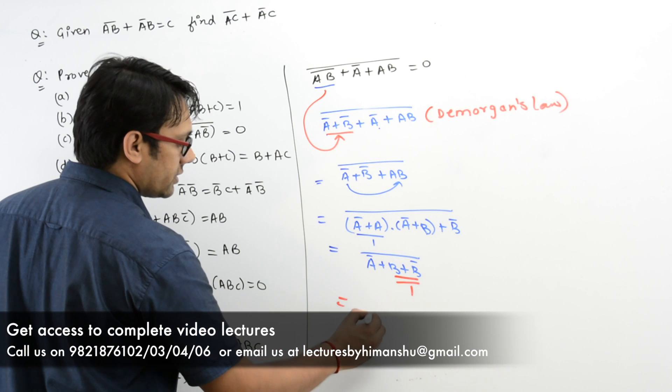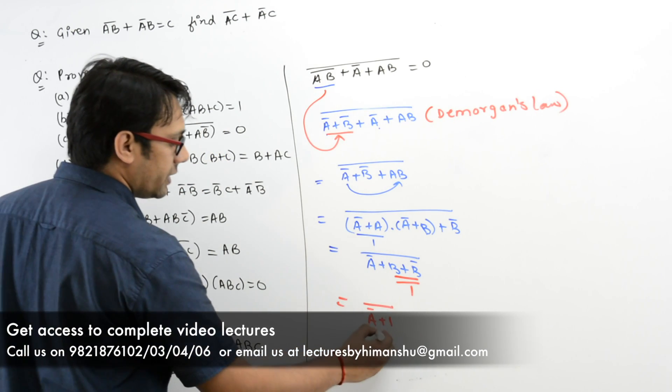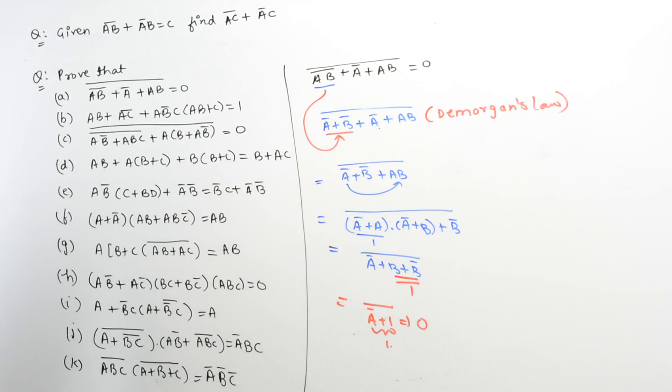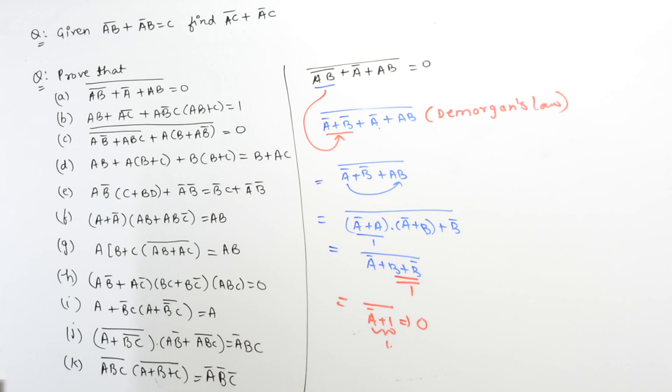You already know that B + B' is equal to 1. So it can be written as A' + 1, whole complement. This complete expression is 1, and the complement of 1 is equal to 0. So we will get 0. Hence, this complete expression gives you 0.